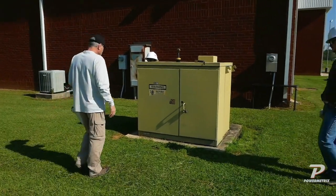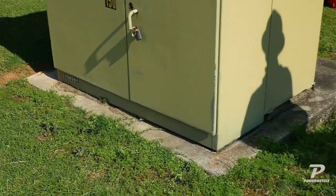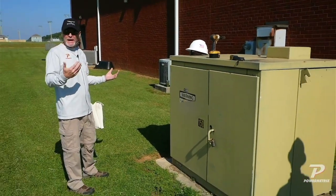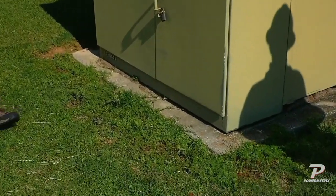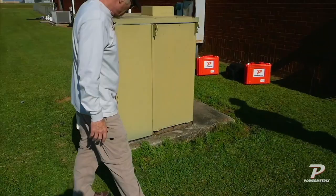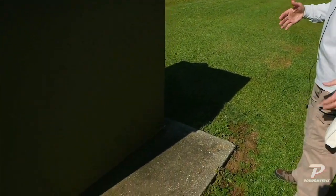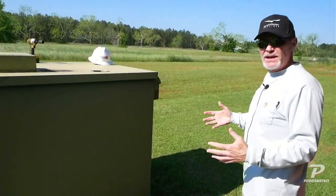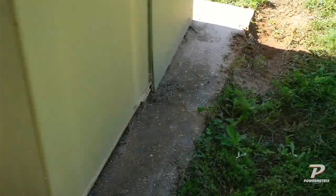We're going to check out this pad mount. We look to see if it's cocked on the pad — maybe it's been hit by a vehicle. Usually you'll see that more where there are driveways or traffic nearby. Right now it looks square on the pad, so I don't see anything wrong with that. As we walk around, we're looking to see if we see any leaking or arcing, but most time you'll find that on the inside. We see some ants on the outside but no trail going inside. There's a small anthill, but it doesn't look like they've made a home in there.